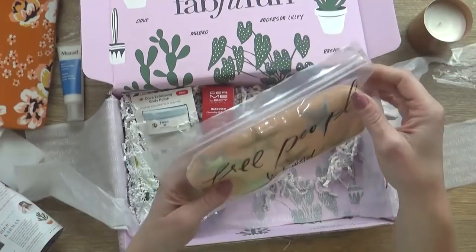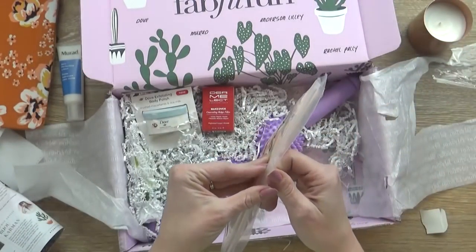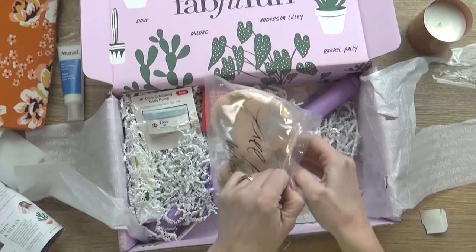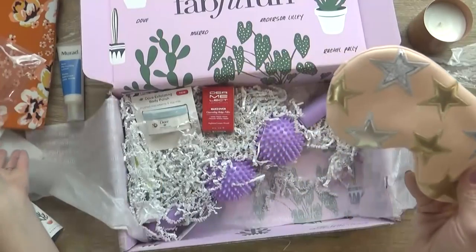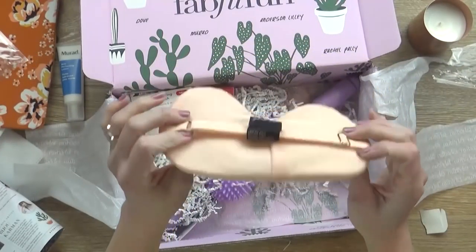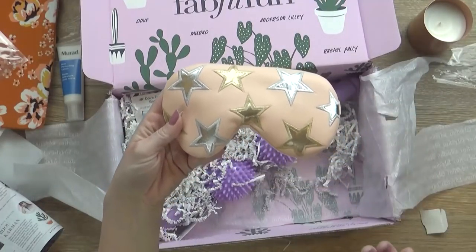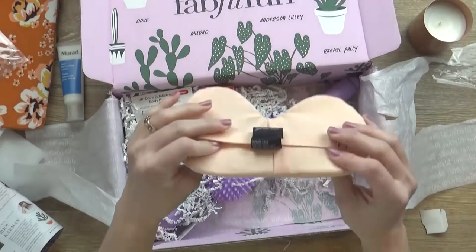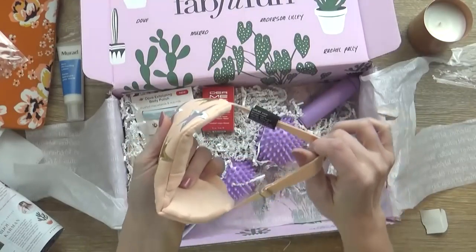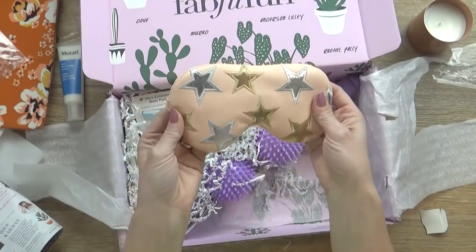Next up I see an eye mask. Now I've never actually used one of these before. This says it's the Free People Understated Leather Starry-Eyed Travel Mask. Now this is actually vegan leather, which sounds like pleather to me, but this is very soft with a little elastic on the back. So yeah, I might give that a try.